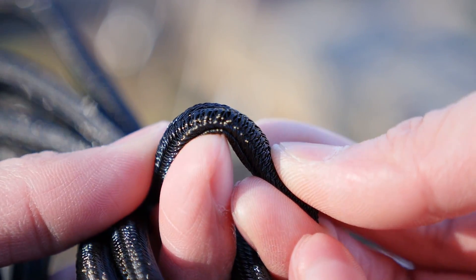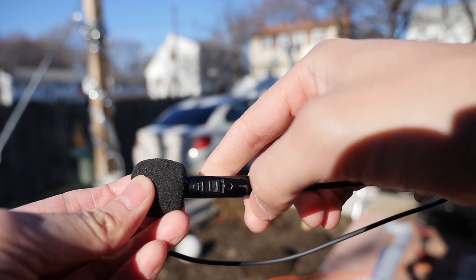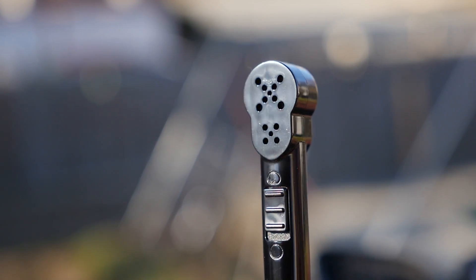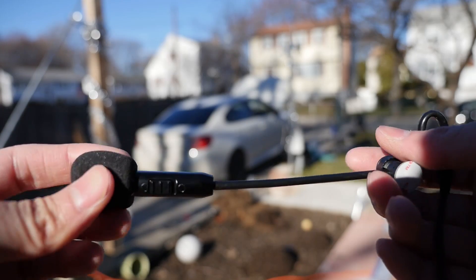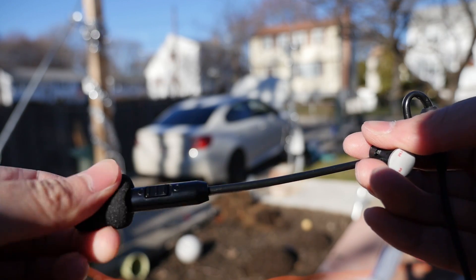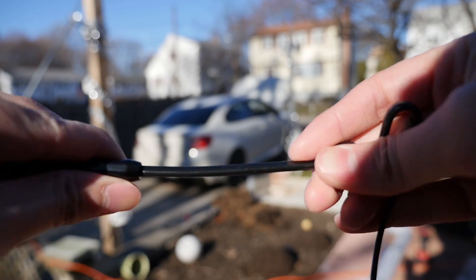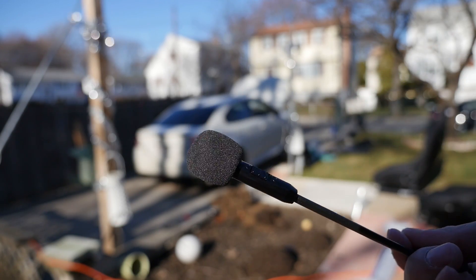This microphone has both an omni and a unidirectional mode. Up to this point you've been hearing the omni-directional — I'm now switching it to unidirectional. It may sound a little different but not too much since I'm in a quiet room. You would typically want to use the unidirectional setting when you're in a crowd, a lounge, or a coffee shop and you only want your voice captured while canceling out the people around you.